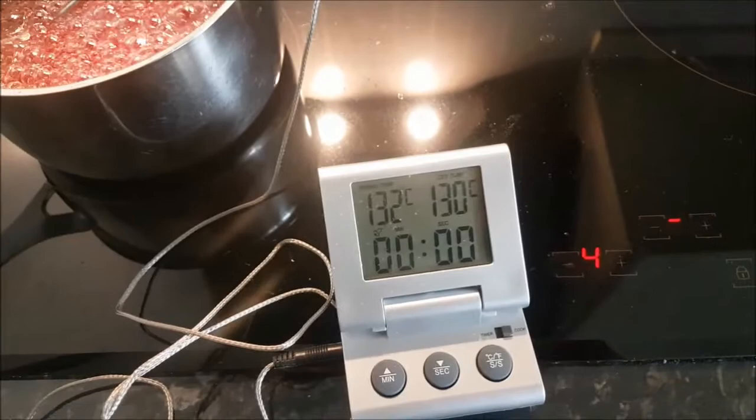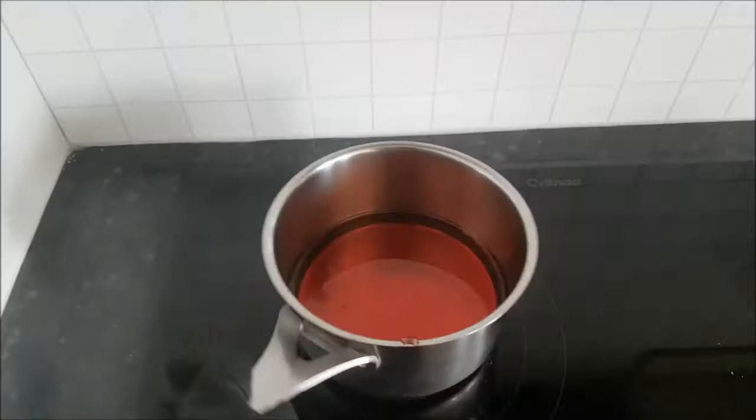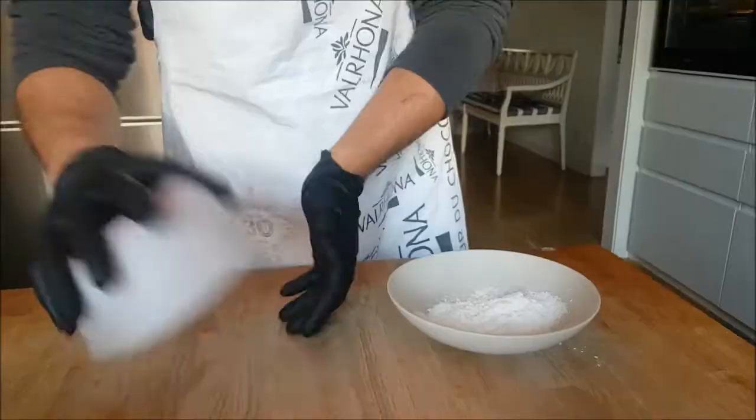When it's ready, remove from the heat and keep aside for almost 10 to 15 minutes to let the temperature reduce. When the temperature comes down to around 80 degrees centigrade, pour into a plastic container. If you have a silicone mold you can use that too. Then after about one hour, when it starts to crystallize a little bit, you begin the next step.